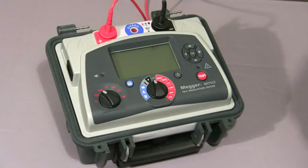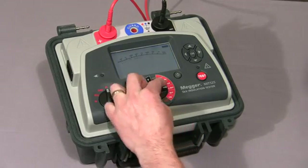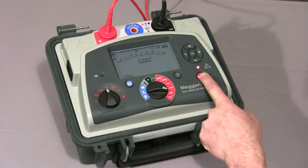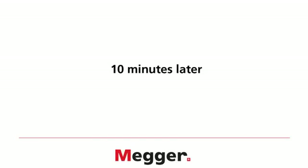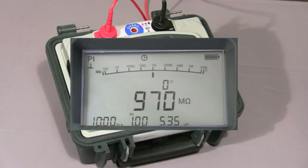I will now show you a polarisation index test. Firstly, we set the mode switch to PI, the range switch to the required test voltage, then press and hold down the test button until the test commences. The instrument will take a reading at 1 minute and at 10 minutes, and then show you the ratio. The test is now coming to an end, and the final polarisation index value is displayed.